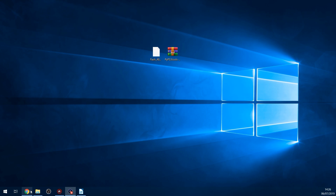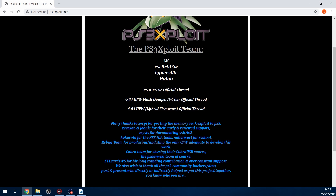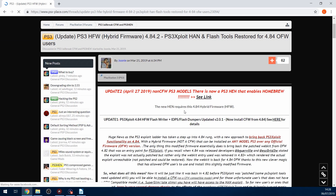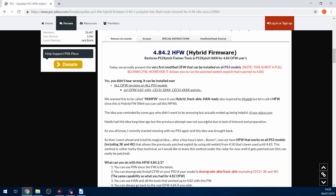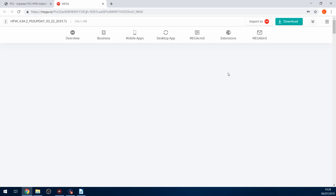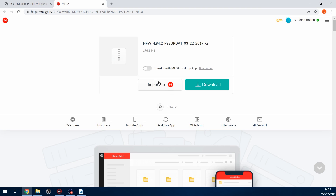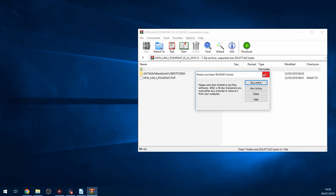Heading back to the computer, we need to install the hybrid firmware. Go back to ps3exploit.com and go to the bottom link - the 4.84 Hybrid Firmware Official Thread. Click that and it will take you to the official thread on PSX Place. Scroll down until you find the hybrid firmware link at the bottom, click that and download it via the Mega link. It's a 7-zip file, so open that up in WinRAR or 7-zip.